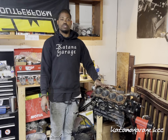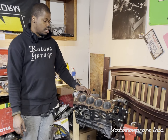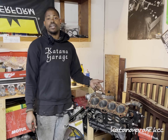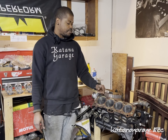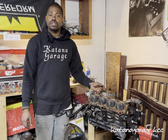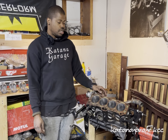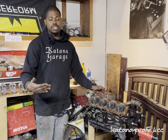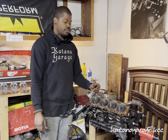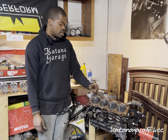Welcome back to part two of the 1986 MR2 Toyota build. In part one of the video, I installed the crankshaft as well as bearings. I did torque them in sequence and to spec at 44 foot-pounds in three steps — 20, then 33, then 44. Now we have flipped the block over and I'm going to proceed to install the pistons.